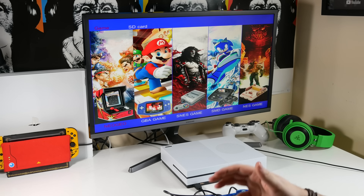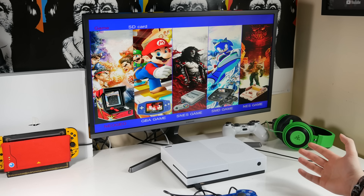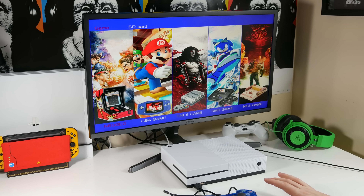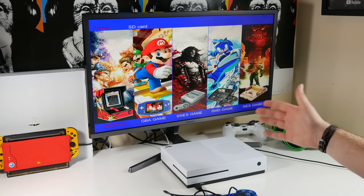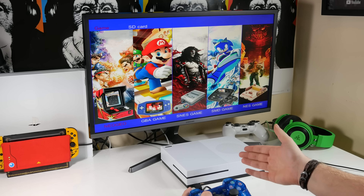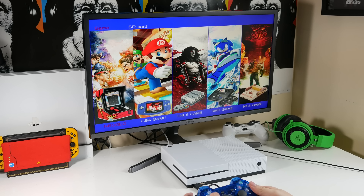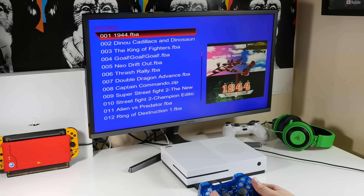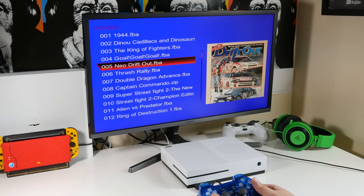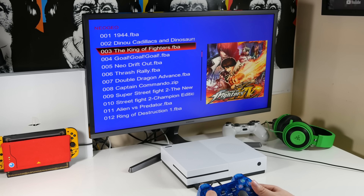I just plugged the Xbox into my iPhone charger because I didn't have an adapter, and this whole menu popped up so it seems to be working fine. I apologize for the terrible layout and quality — my chair is going to be squeaking — but this is what you get when you turn on your fake Xbox. You have Neo Geo games, Game Boy Advance, SNES, Sega Mega Drive, and classic NES.